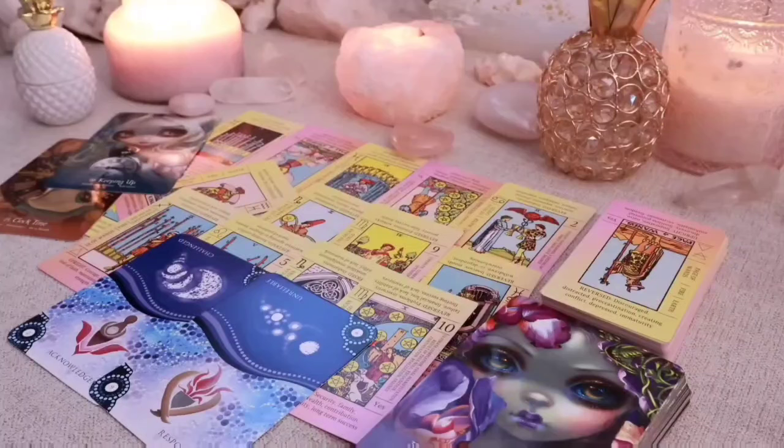It's something unexpected, so those are the energies for those two weeks. Now I'm going to be using the Vanessa Tarot for the main read.